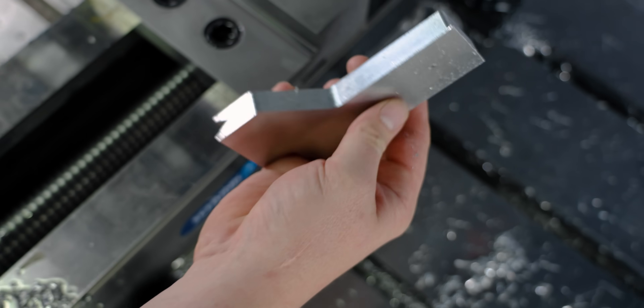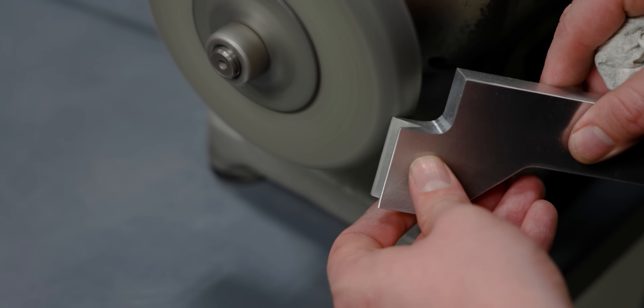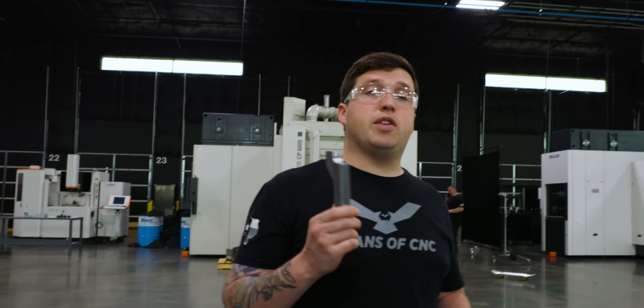And then I just deburred all the edges. In my opinion, when you're doing one-off parts like this, it is a lot simpler just to deburr everything by hand on a bench grinder. We got our part machined and completely deburred.